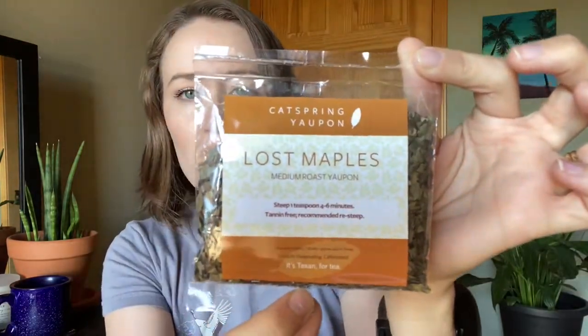Oh, and I have tried this before. This is from Cat Spring — yaupon. This is their Lost Maple, which is their medium roast yaupon. Yaupon is not actually made from the same plant as regular tea. It's made from a naturally occurring plant in North America that has caffeine, and it's been used for generations and hundreds of years as a beverage. This one is from Texas and it has a very roasty, toasty flavor, which is really good. I'm happy to have some more of this.